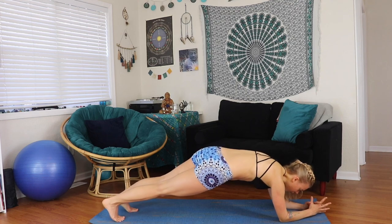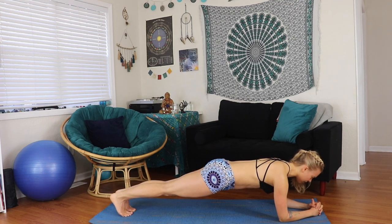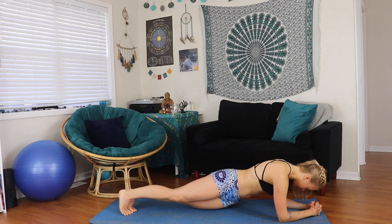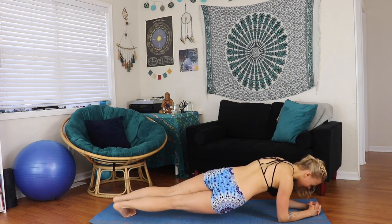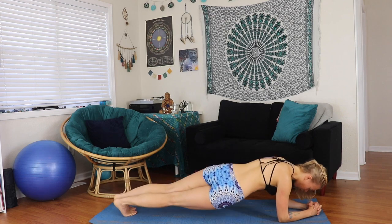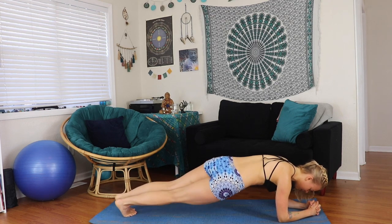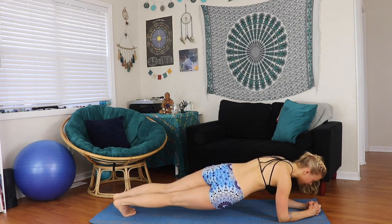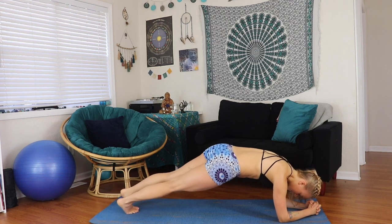Staying up with the hips, turning back into a forearm plank. Interlace your fingers, nice flat back, drawing the belly in. We'll go side to side, dropping the hip. Mind in the muscle — pulling the core in, drawing the ribs together. Ten reps.